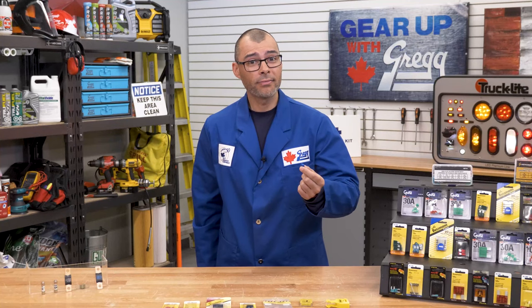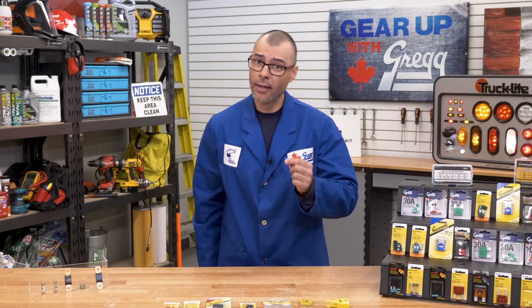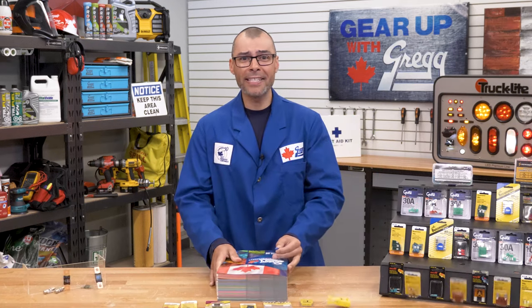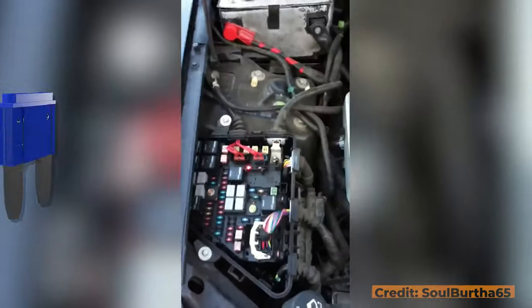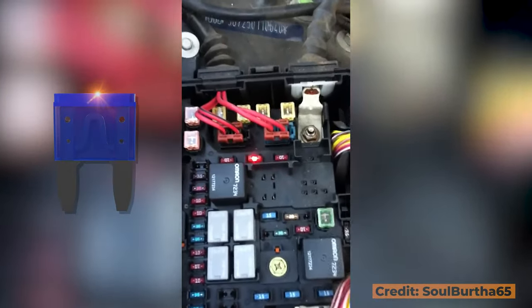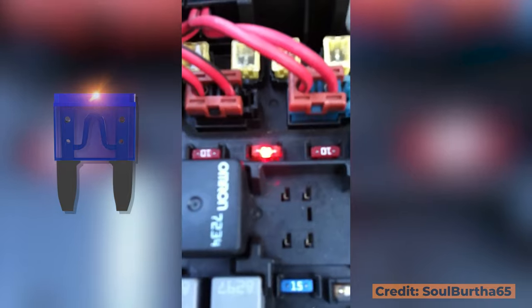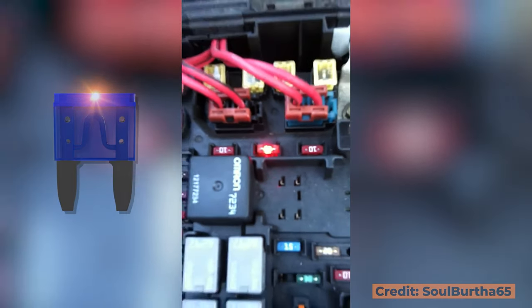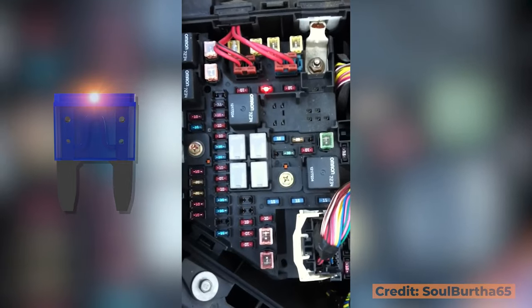Well, that solves it — our mystery fuse is a 15 amp mini blade fuse. Good thing I've got my handy Gregg's catalog here, and it looks like I've got lots of replacement options to choose from. If you're looking for a quick visual to see which is the blown fuse, consider the EasyID LED illuminating fuses that light up to indicate a fuse has opened, allowing you to quickly spot a fuse that may be tucked away under a dark dashboard.